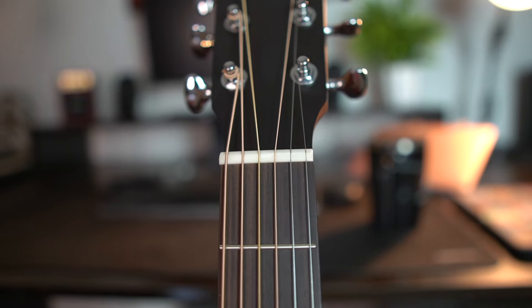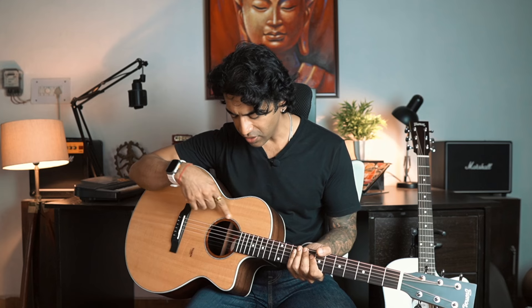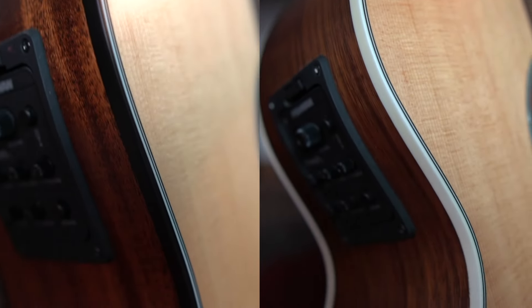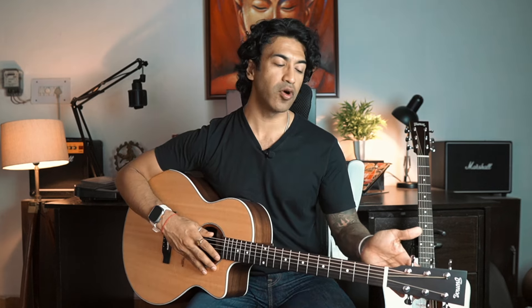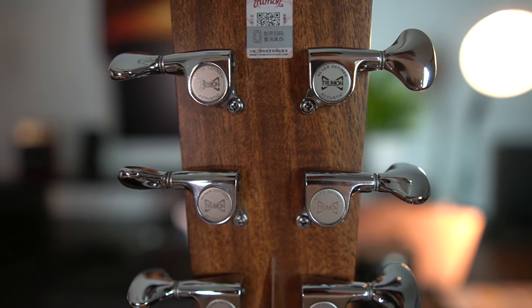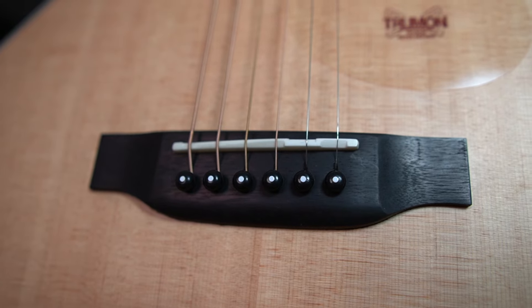Their nut and saddle are very premium — these are bone nut and saddle. Both guitars have a beautiful rosette as well — a black and white rosette with a wooden inlay look that's pretty unique. Both guitars have a black and white binding. These two guitars also have very premium tuning keys — when you hold them, you get a nice soft feel. They look absolutely stunning, similar in shape to what I've seen on Taylor guitars.